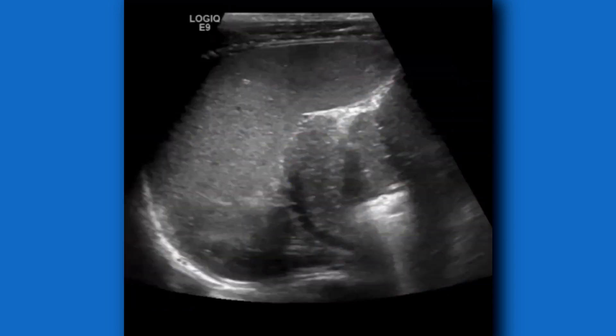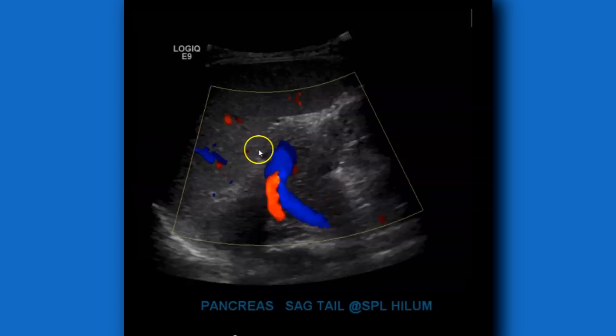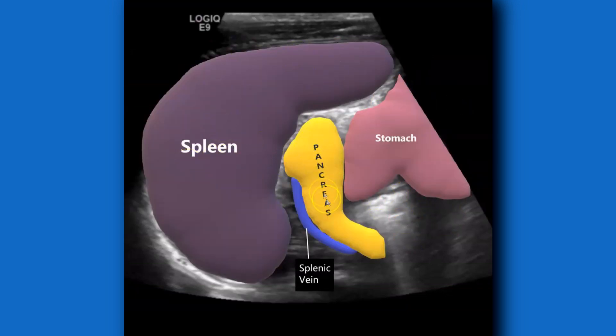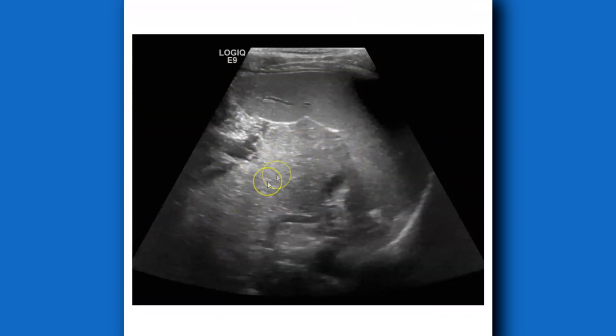In slender patients or patients with good scanning windows, you can also use the spleen as a window to look at the tail of the pancreas. Here's the spleen, the tail of the pancreas, and the splenic vein. With color Doppler you can see the splenic vein and splenic artery going towards the splenic hilum. One reason I like getting the pancreatic tail at the splenic hilum is you can see any lesions, cysts, or pseudocysts. Here's a case of pancreatitis with a large pancreatic tail — normally 1.5 to 3.5 centimeters — and you can see the inflammatory changes there.